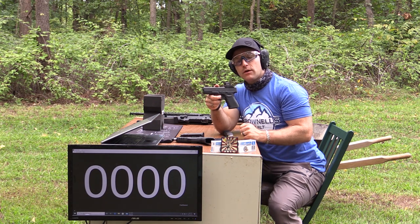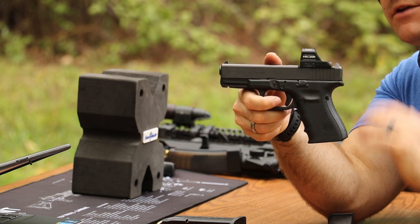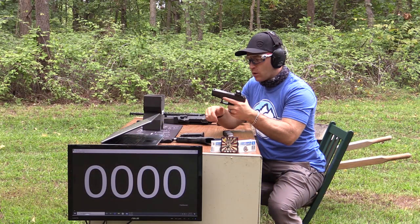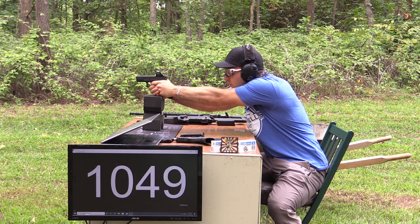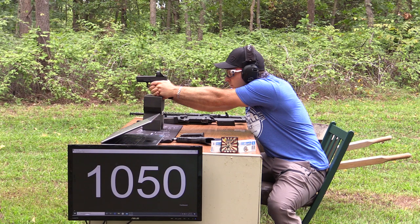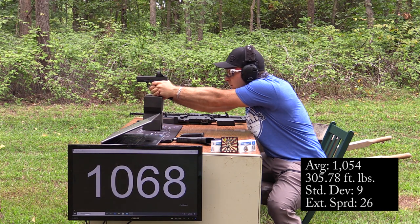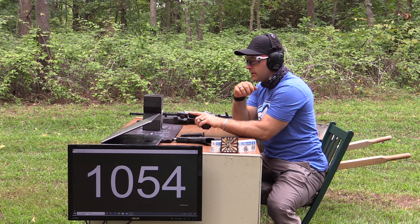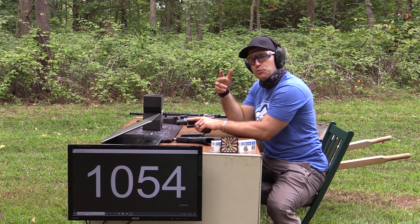Now we'll grab our four inch barrel — this is the Gen 4 Glock 19 MOS with the pre-cut slide for an optic. We have a Holosun RDS on there from Matt Mink at Naples Guns and Ammo — big thanks to him for helping us out with that. Not noticing any weird smells from the powder so far. Sometimes some of the ammunition we test smells like super glue or has hints of sulfur, but not this one.